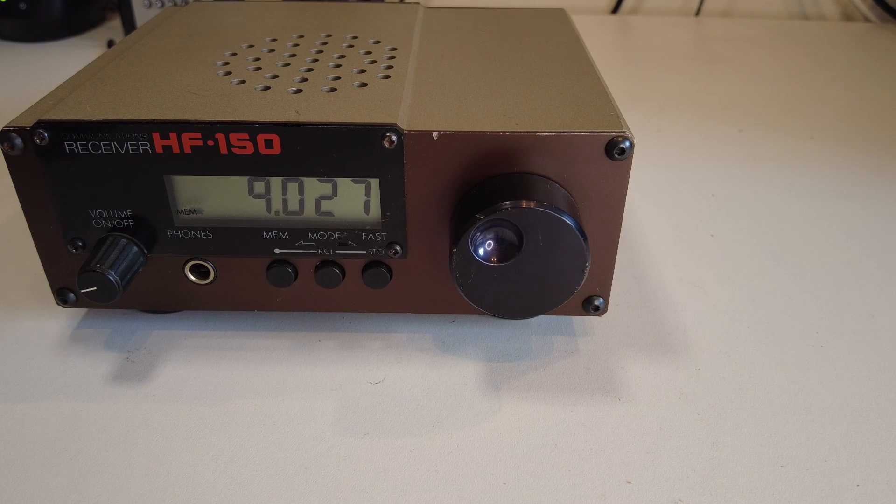That's a quick introduction to the radio. They're not often seen on the second-hand market and were never as popular as some of the mainstream radios, but they have a good reputation. Thank you for watching this introduction — in the next video we'll see the Lowe HF-150 in action.